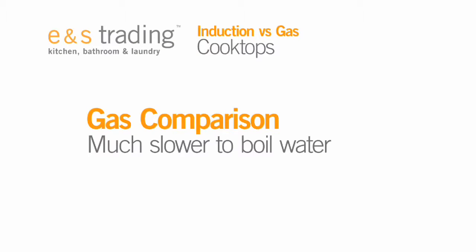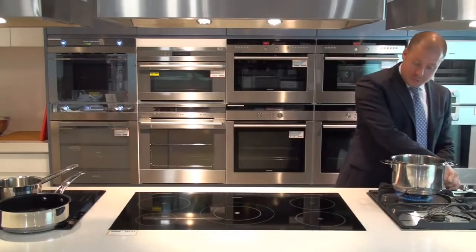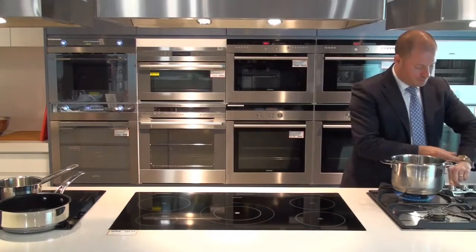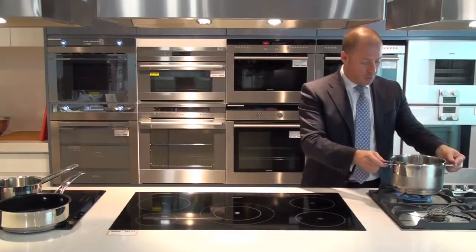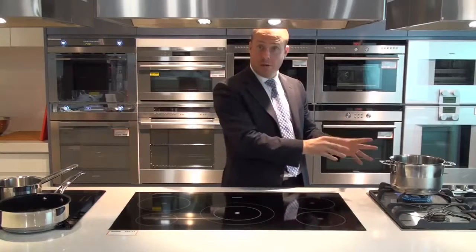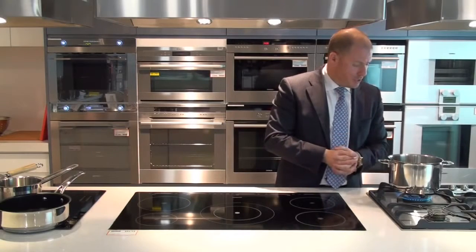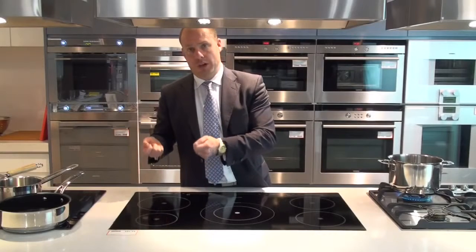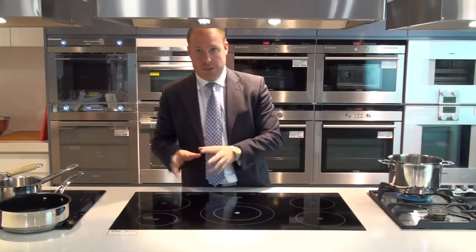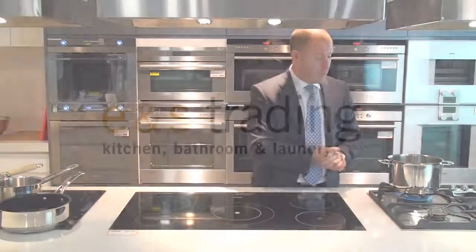To demonstrate the difference in speed between induction and gas, I have the same pot with the same 3 litres of water on the most powerful domestic gas cooktop we have in the store — a 22 megajoule gas burner — and I'll start my stopwatch. We're nearly at 9 minutes and this is just starting to come to the boil. We've clearly proven that induction, driving heat via the iron molecules in the base of the pan, is a much more efficient and effective way of achieving speed, safety, and efficiency from your cooking surface. Gas takes a lot longer and wastes a lot of energy up the sides of the pan.